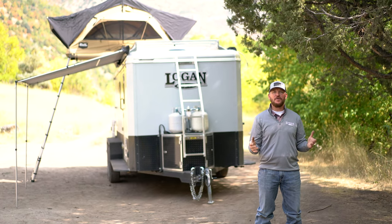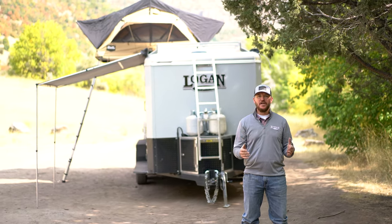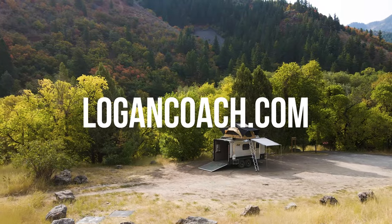Whether you're a hunter, camper, or just an outdoor enthusiast who wants to get away, this is where your ultimate outdoor experience begins. For additional information or to find a dealer near you, visit logancoach.com.